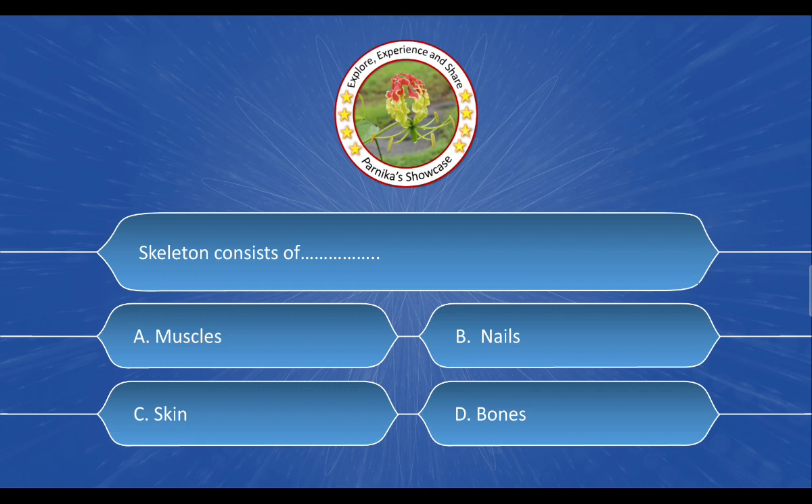Next question: A skeleton consists of ___. The options are: A. Muscles. B. Nails. C. Skin. D. Bones. And the correct answer is option D: Bones.